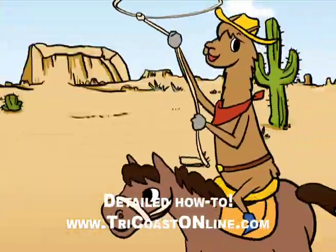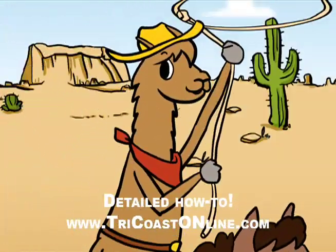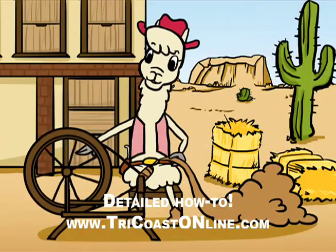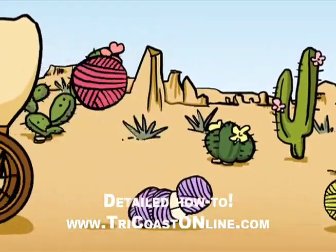I'm a yodeling cowboy and I ride the range. I'm a yodeling cowboy and I'll never change. When I'm a yodeling, my heart is alight. And that's why I yodel from morning to night.